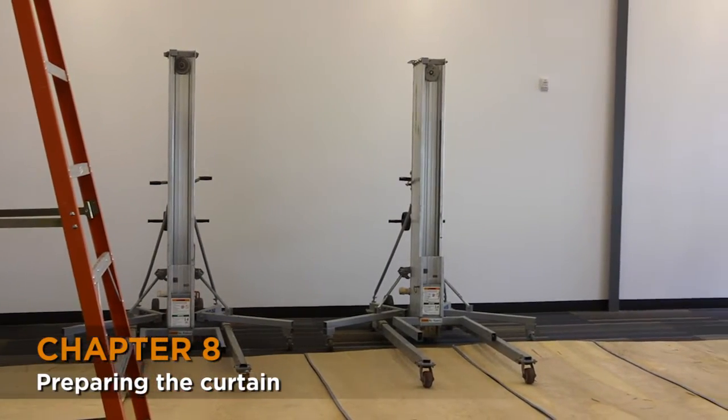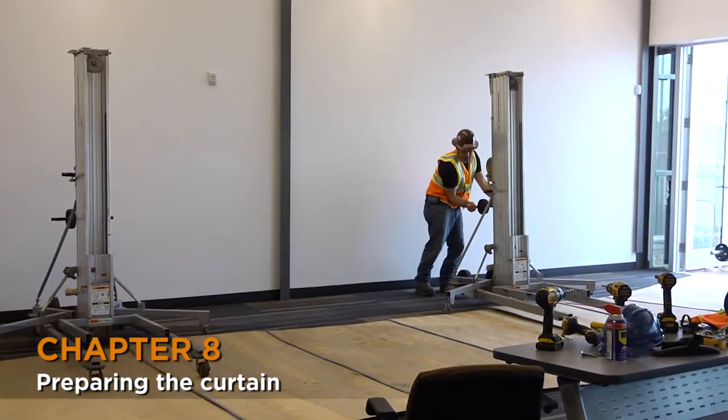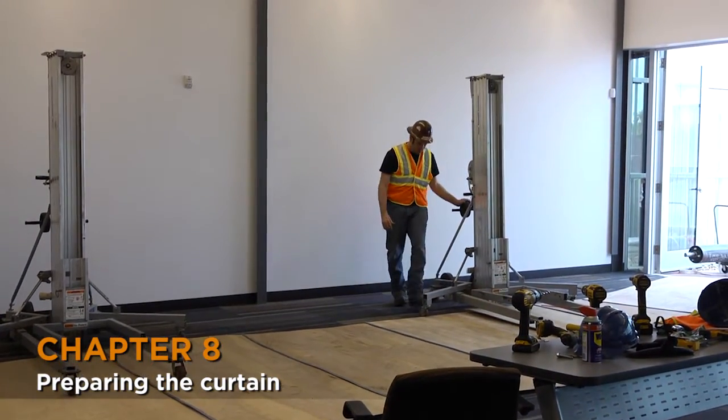We are using three genies to mount the curtain under the shaft. Although two would take the weight, three will distribute it much more evenly and avoid damaging the slats.